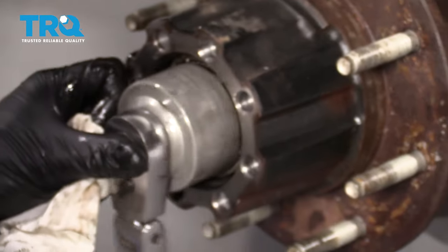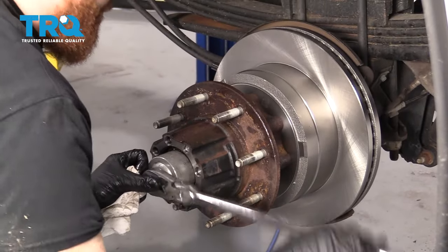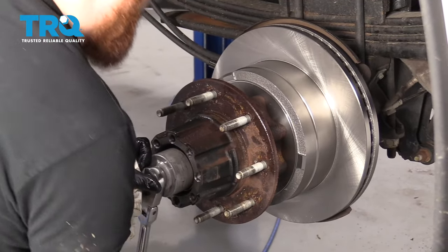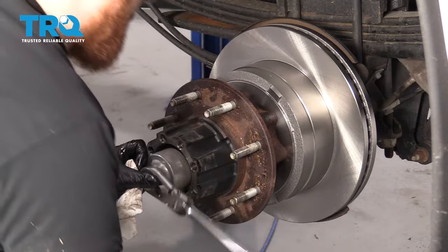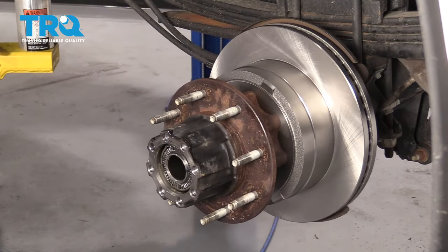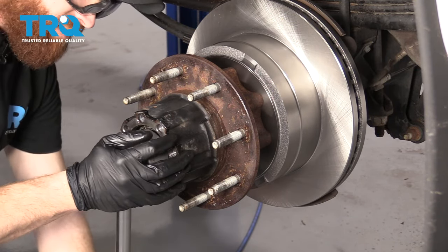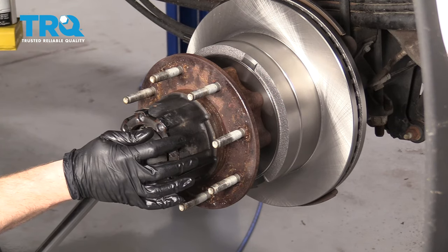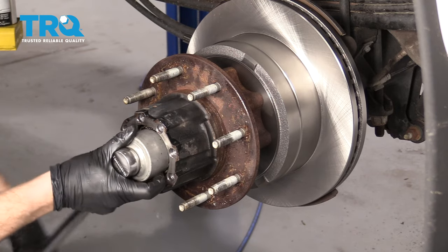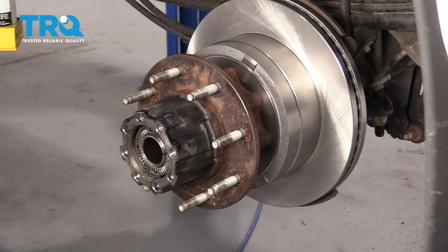It stopped — that's enough for me. Let's get those torque specs. Let's torque this to 70 foot-pounds — it's going to be three stages. There's 70. Now you're going to loosen it — it says to loosen it approximately 90 degrees, basically just break it free. And now we're going to re-torque it again to 18 foot-pounds.